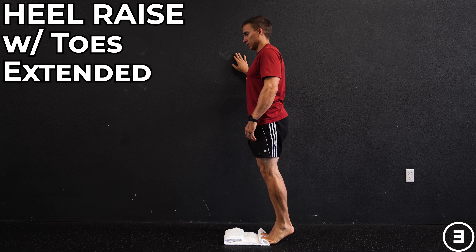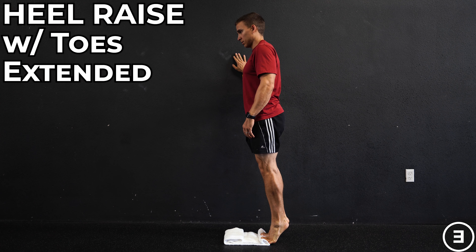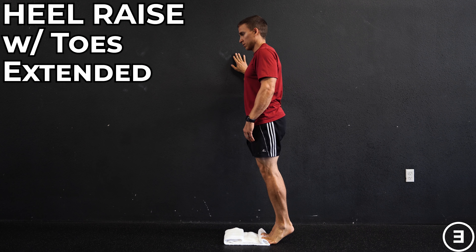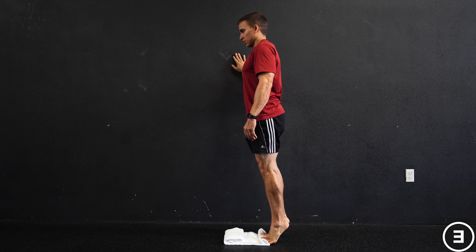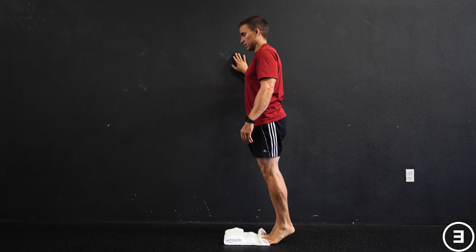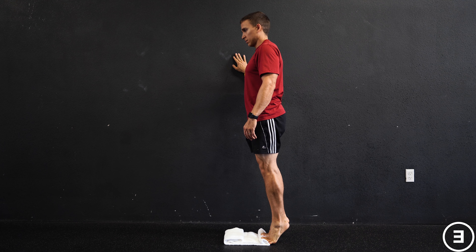Heel raise with toes extended. You're going to start with your toes on a rolled up towel so that they are extended to a tolerable position. Depending on the objects around you, you can use one or two hands to assist with balance, but you should not be trying to offload any of your body weight.